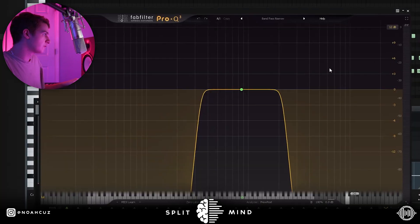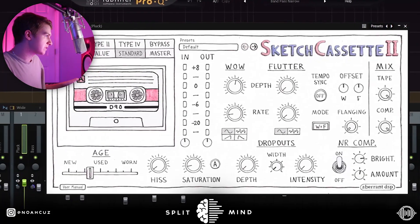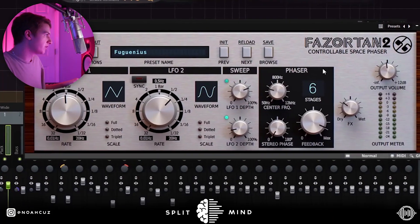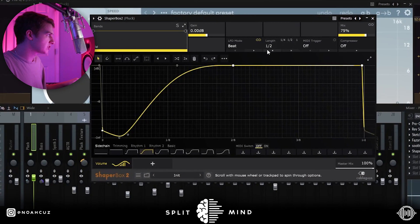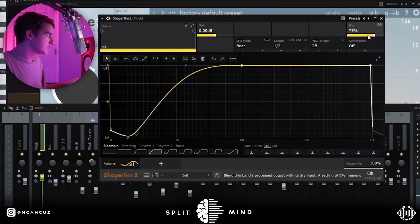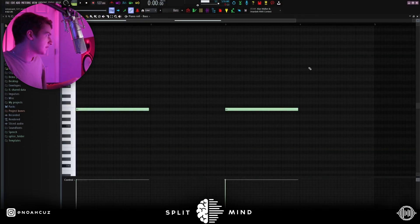For effects I added this EQ into this spring reverb. Next I went into the Sketch Cassette and just changed some of the settings. After that I added this phaser plug-in, then I added Soothe just cutting some resonance, and then finally I added Shaper Box with a half-beat sidechain and brought the mix down some. The next sound I added was this simple bass one-shot, and this is what it sounds like.